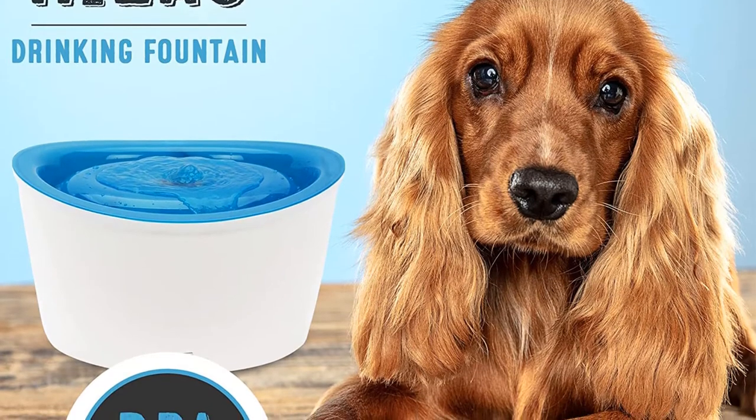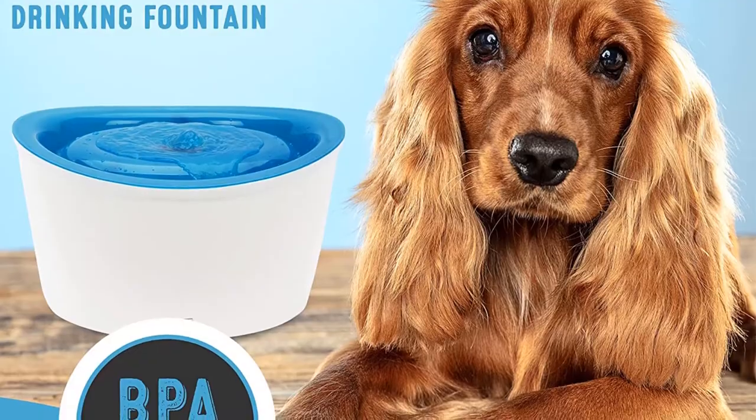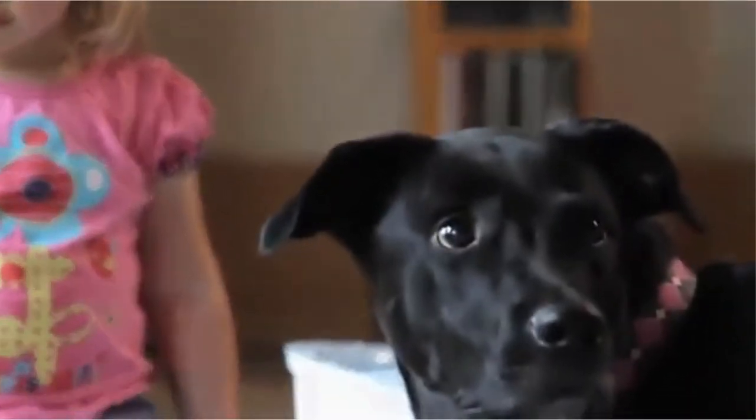The only drawbacks to this fountain that we could find were the need to frequently replace the filters — at least once a month if you have only one dog — and there's no option to adjust the flow of water. But those aren't real deal breakers, just some things you might want to note.